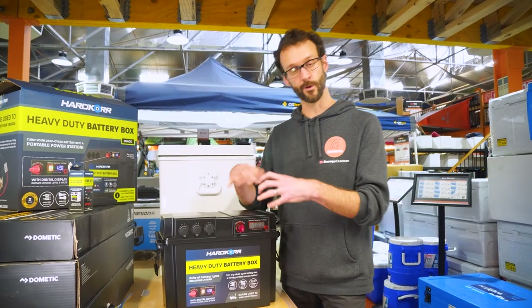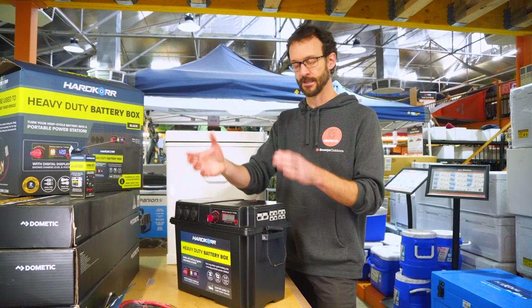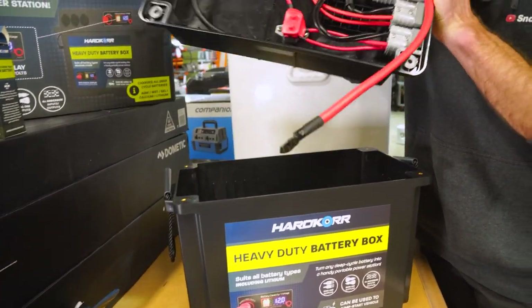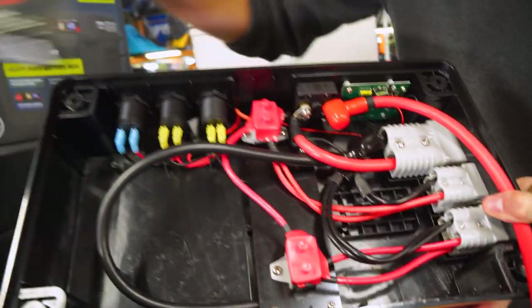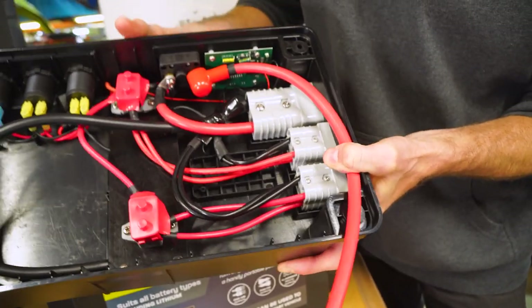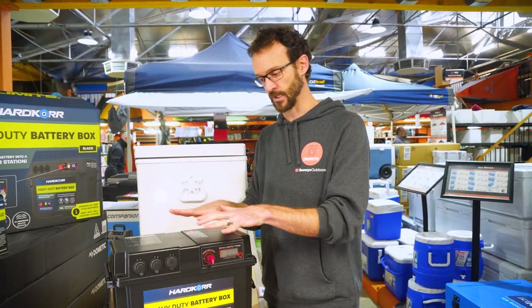Previously these units came with a voltage sensitive relay built in, so you could wire it up to your main cranking battery and let the alternator charge this battery inside. That's been excluded on this model — probably because a lot of people use DC-to-DC chargers and the VSR became somewhat useless. However, they've made it easy with an optional VSR kit that you can bolt in underneath, with all cables and instructions included. You can reroute some cables and turn one of the Anderson ports into one with a voltage sensitive relay. Alternatively, you can just use a standard DC-to-DC charger wired externally to the battery box.